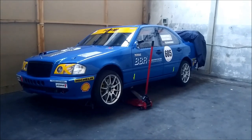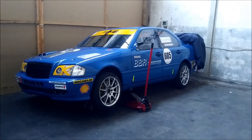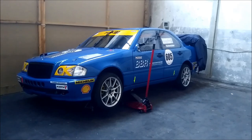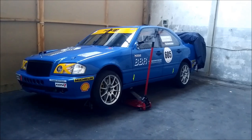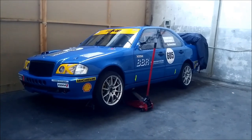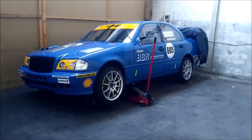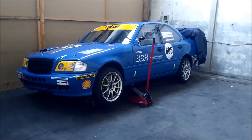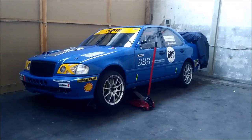Hello everyone. This will be the second part of my video series regarding the basic setup of my race car. Today we will be talking about cooling system and fuel system. I also will have to do a third part because it's just too much information. I had some comments and questions from last time, so I will show you some technical details on the stuff from the last video and then we will start with the main topics.